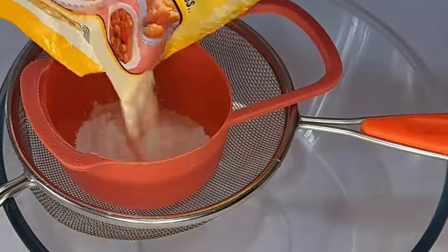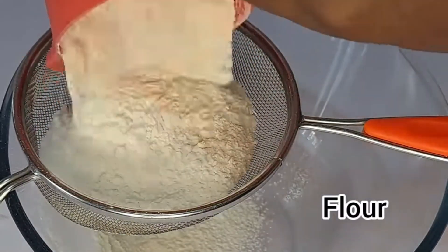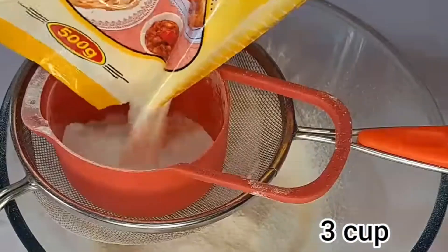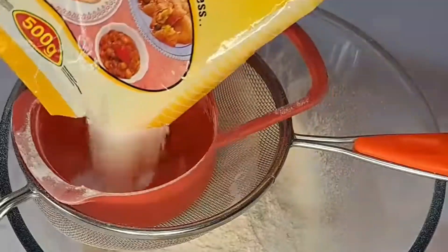So we are going to be working on all-purpose flour. At the same time, we are going to be needing three cups for this recipe. First of all, I will be sieving the flour in case there is any dirt — which I'm seeing here — so I don't need that.